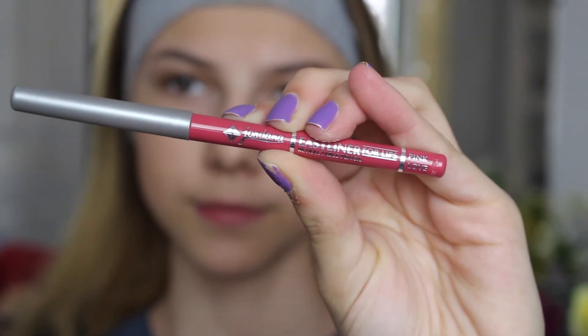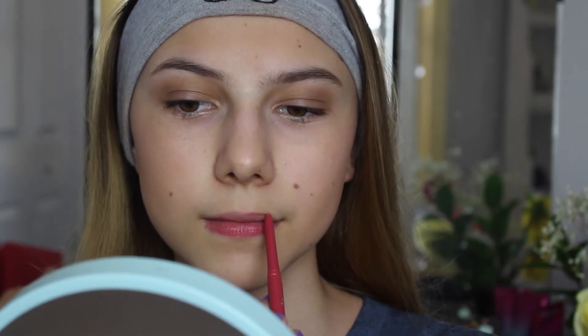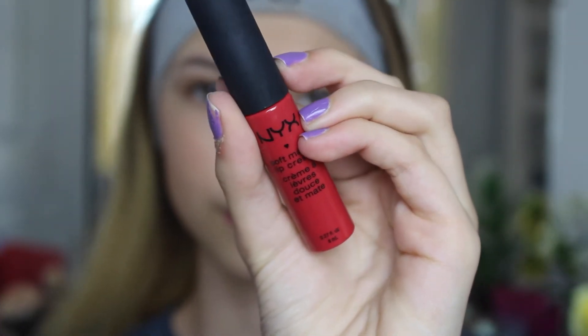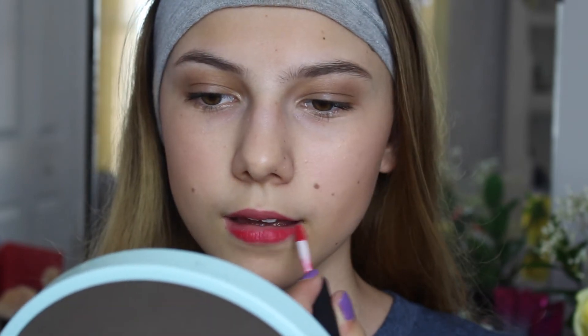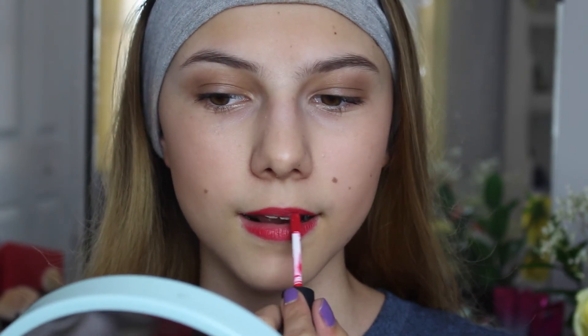Now for the lips — I'm going to be lining them with the Jordana Lip Liner in Pink Love. This is a really nice kind of pinkish red lip liner. Now I'm going to be using the NYX Soft Matte Lip Cream in the shade Amsterdam. It's a beautiful bright red — I think this is honestly perfect for the spring and summer. I'm just going to be applying this to my lips. It just adds that big boldness and I absolutely love it. It matched with my Pink Floyd shirt and my red shoes perfectly — it all matched.